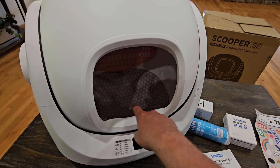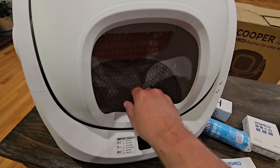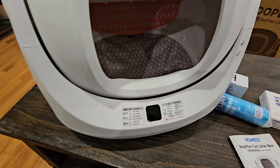Down here at the bottom is a special pad — that's where you pour the litter. You don't want to go over the top; in the back it says 'max,' and you don't want to fill it above that line.